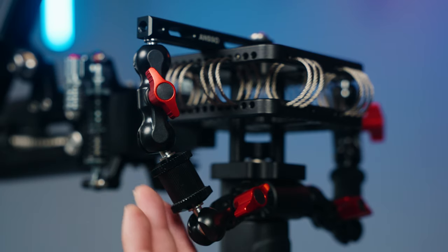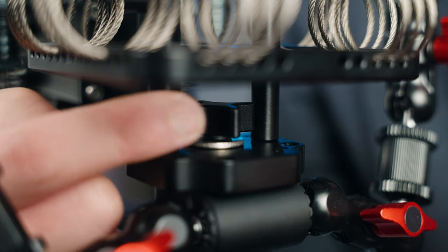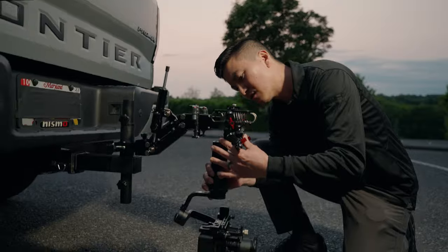And speaking of potholes, the reason why I have these little magic arms held by this cheese rod is because I want additional support for the gimbal. ProAims does provide a very strong 1/4-20 screw, but depending on the gimbal's receiving end, you may want to secure it even more.